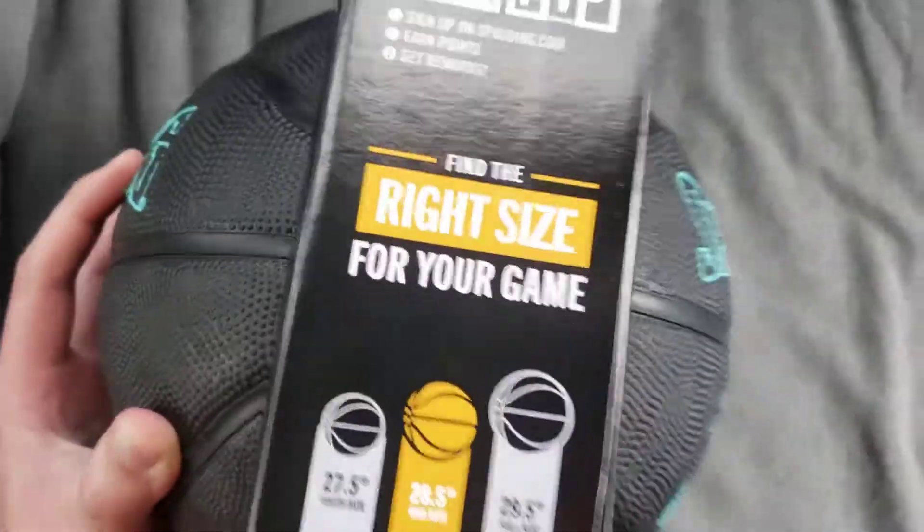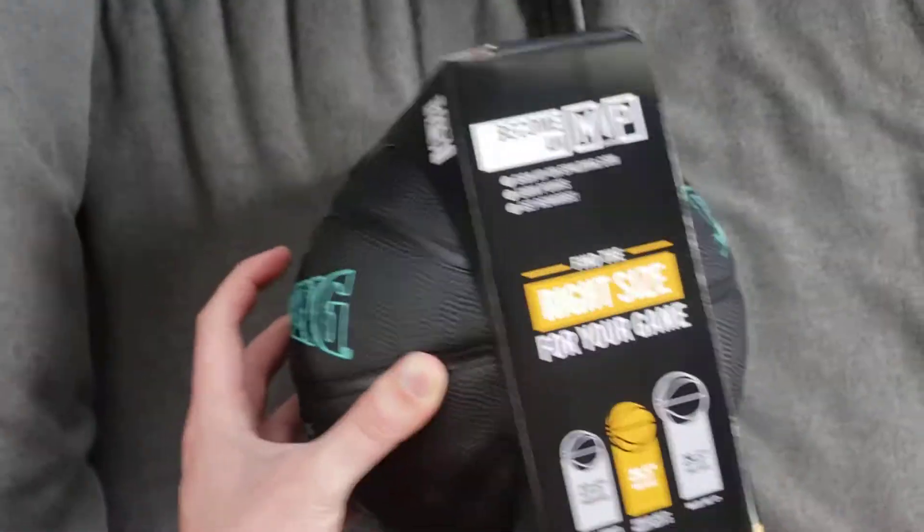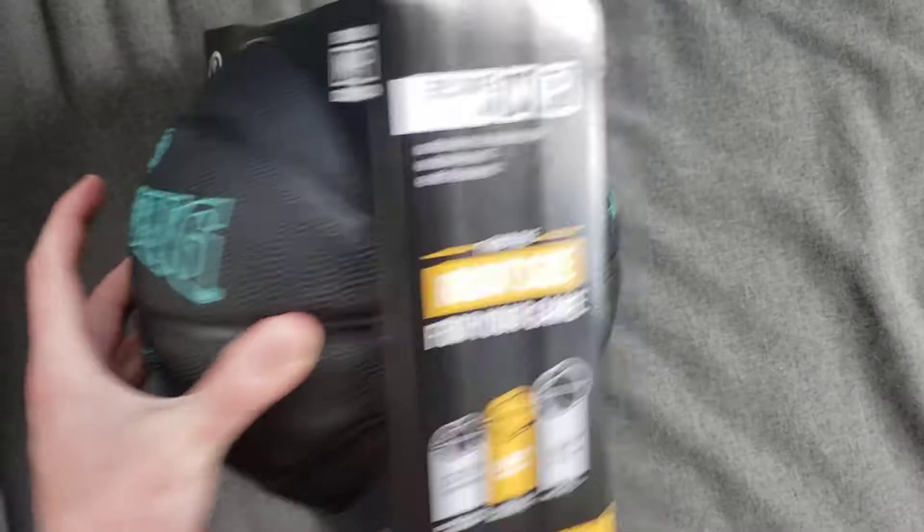And yeah, this is a nice ball. I love the styling. I love the grip. Too bad they can't stay brand new forever, right? And it's a Spalding, so you gotta love that.